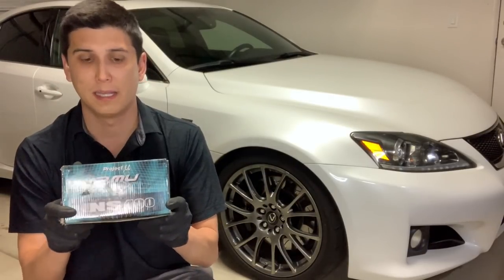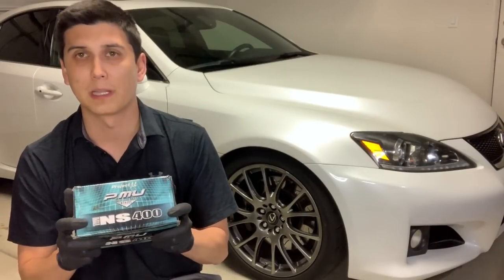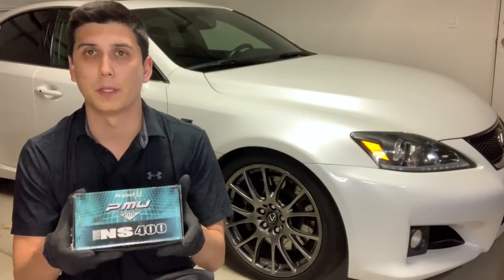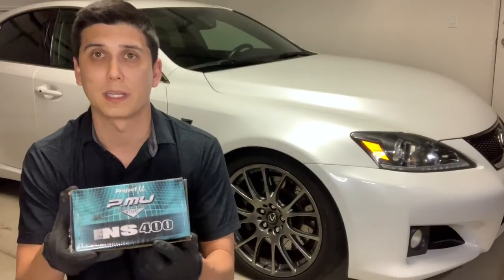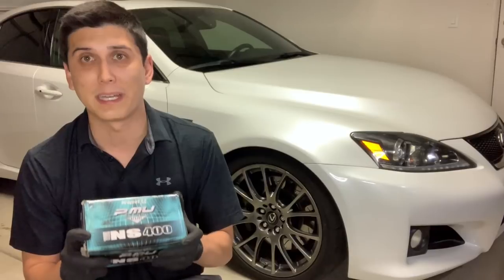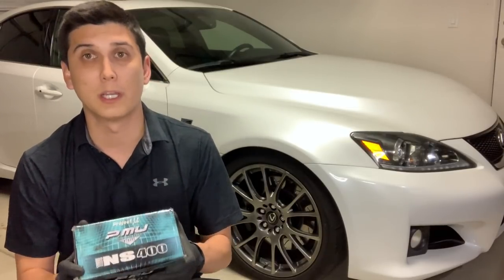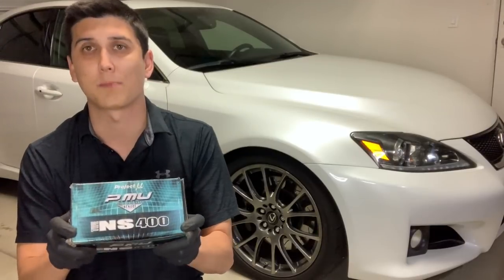These pads solved both problems I had with the OEM pads while retaining OEM street performance — definitely a very good buy. Five stars for street use. Just a quick note: NS 400 stands for 400 degrees centigrade, which is the temperature threshold these pads can handle. At $300 I thought these were a great value; at $500 I'm not sure I'd buy a second set, but if you want a street-only pad with very low dust and no squeaking, get the Project Mu NS 400s.